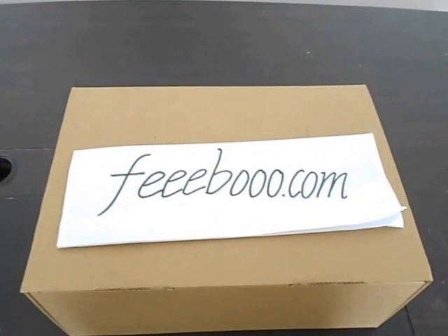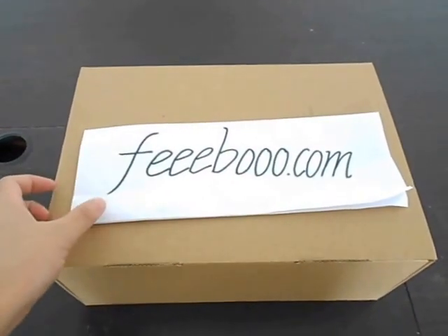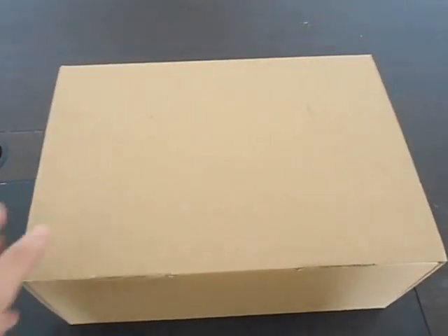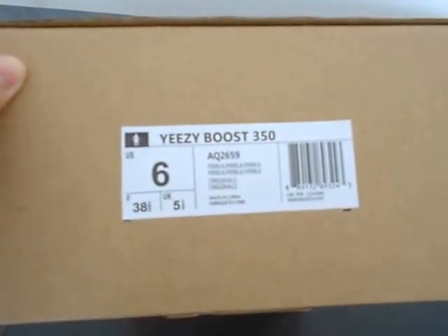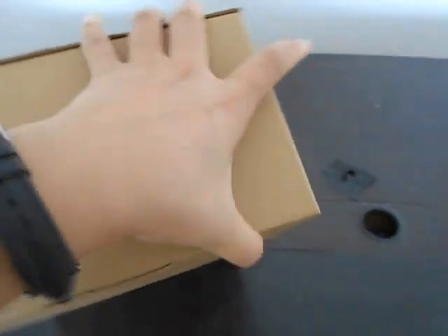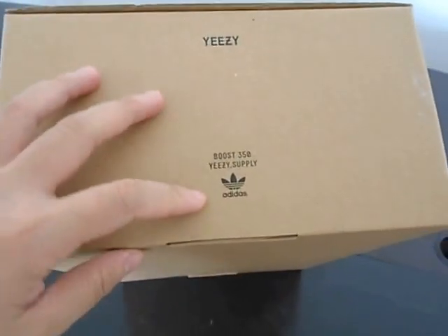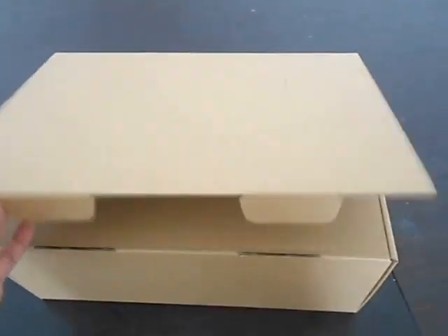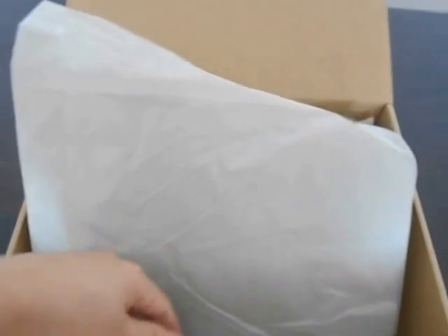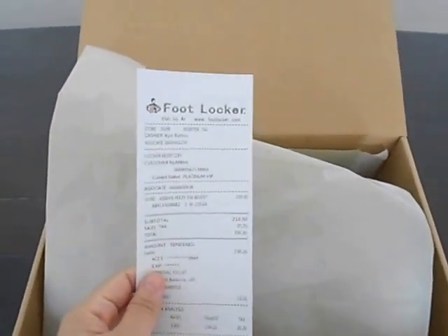Hello guys, I'm Eva from Facebook.com. Today we have the Yeezy Boost 350. Let's see its box first. It says 'Yeezy Boost 350' on the side, along with 'Yeezy' and 'Adidas'. Opening the box — nice paper inside, and this is from Foot Locker.